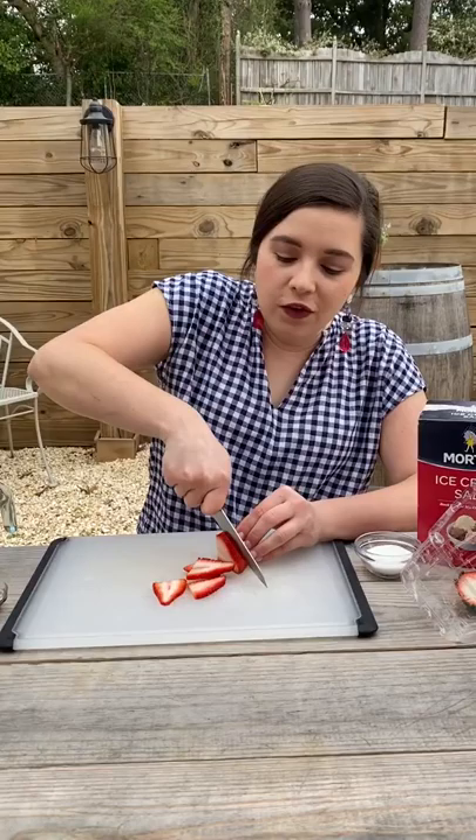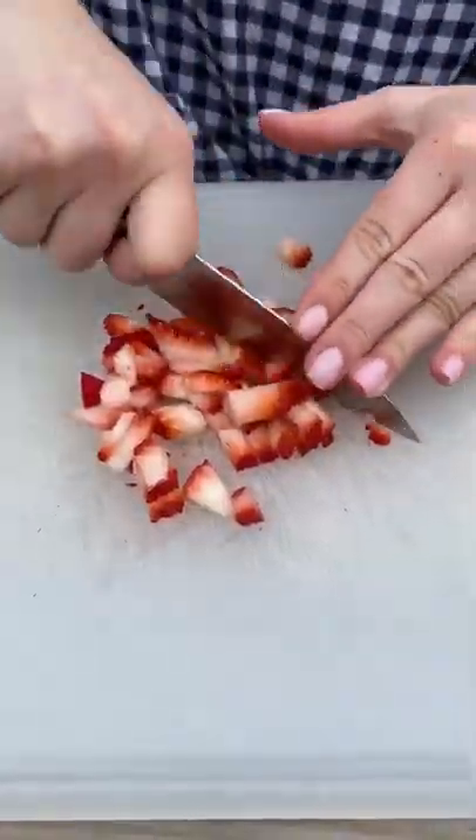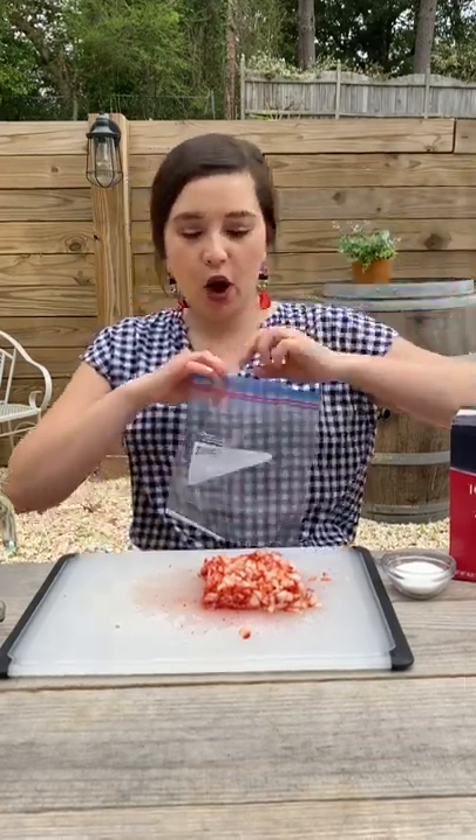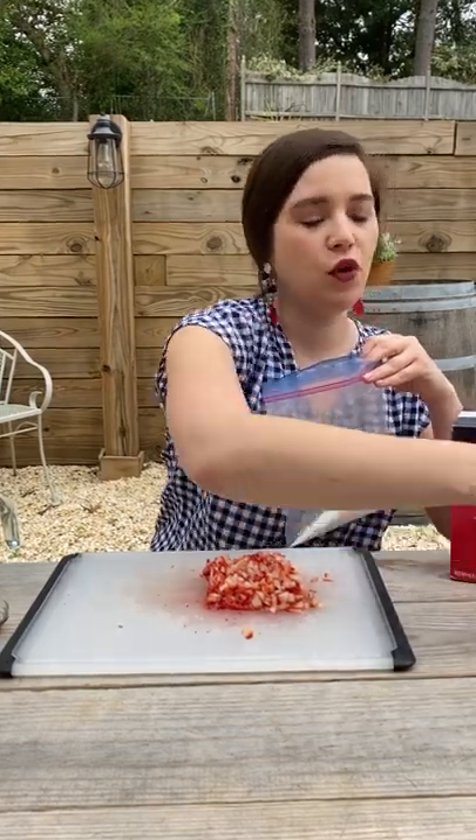First step: chop your strawberries. Have your co-star of a dog come and sniff things out to make sure everything is fine. Next step, put all of your ingredients in a bag — two tablespoons of granulated sugar, you could do three if you wanted.